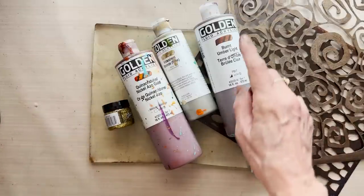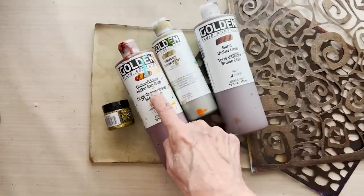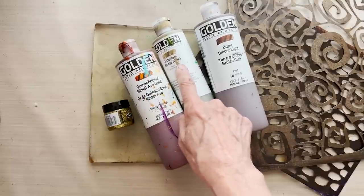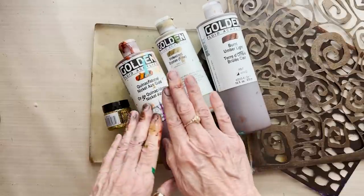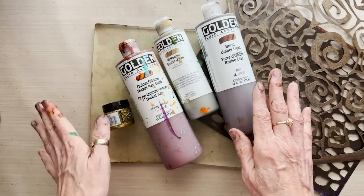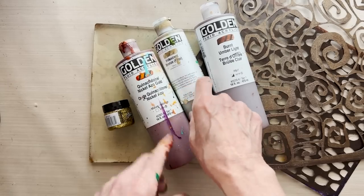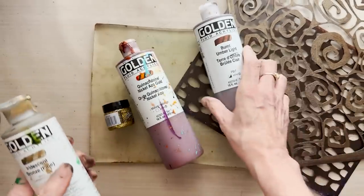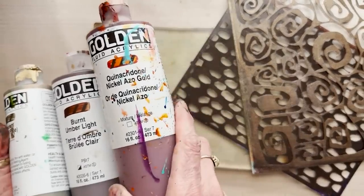I'm going to be using burnt umber light, iridescent bronze fine, and everybody's favorite quinacridone nickel azo gold. If you don't have bronze you could certainly use gold, but I do like the way that the bronze is a little bit more towards brownish metallic whereas gold is more towards yellow metallic. I like the bronze for this because it's a little more brown and less yellow.